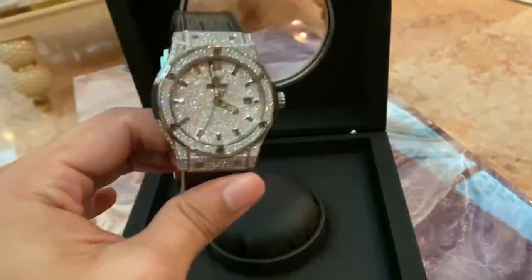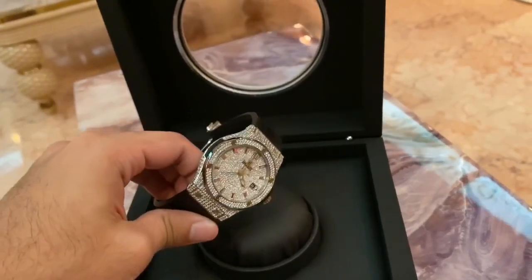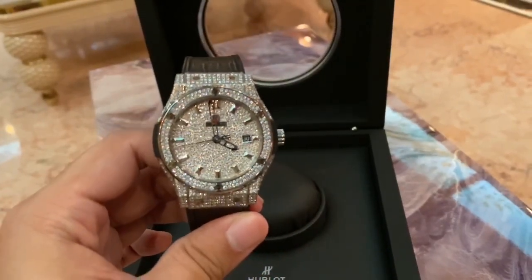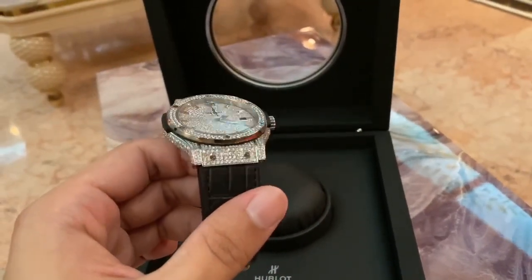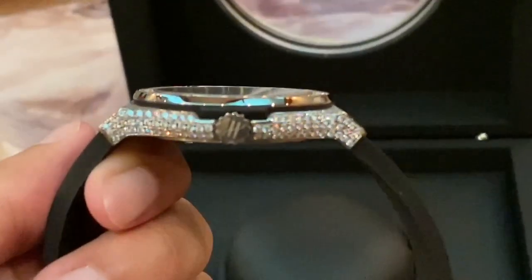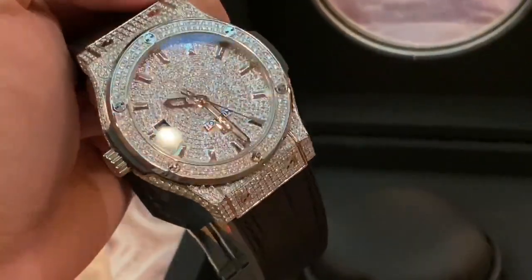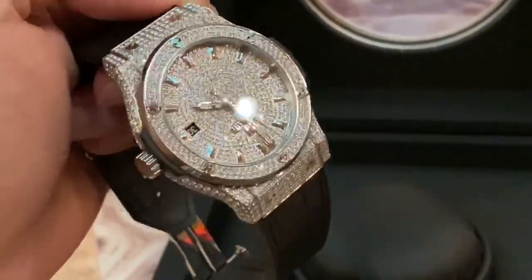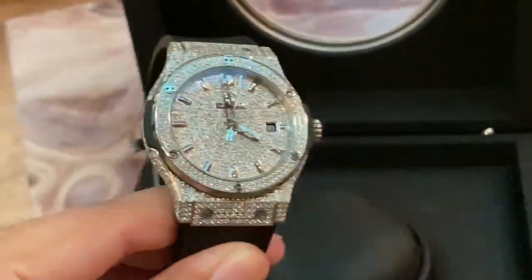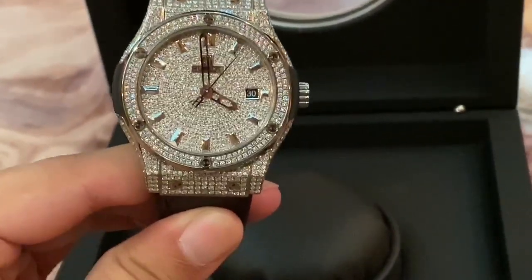Up front it looks way much better than in the video. It is a beautiful watch. The setting is beautiful. It looks stunning. The shine is amazing.